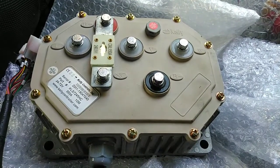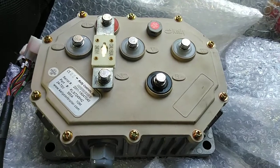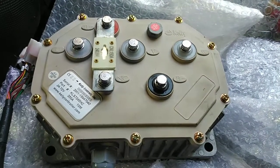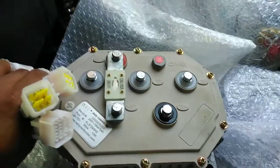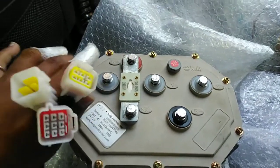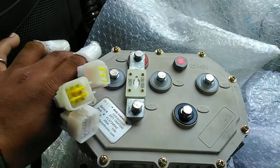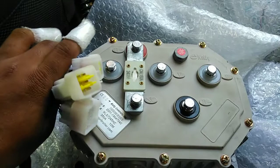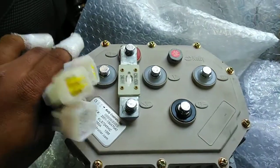The BLDC motor we are using with this controller is 4.5 kilowatts, installed in this Maruti 800 car. The various pins you can see here belong to the controller, and in my next video I will explain the working and function of each pin.